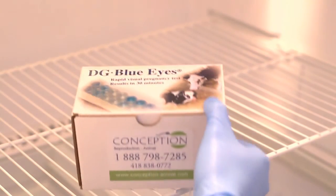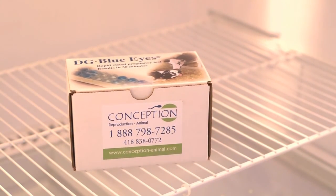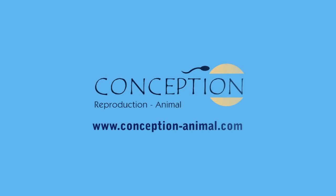Put the kit back in the refrigerator at a temperature between 2 and 8 degrees Celsius immediately after use. To order the DG Blue Eyes Bovine Pregnancy Test, visit our website at www.conception-animal.com.